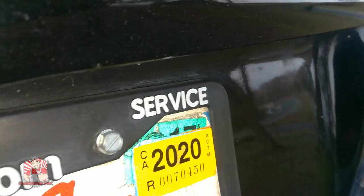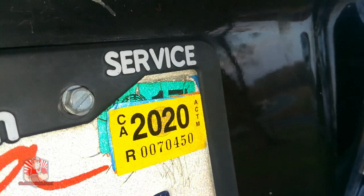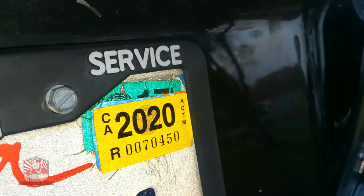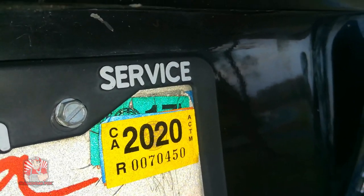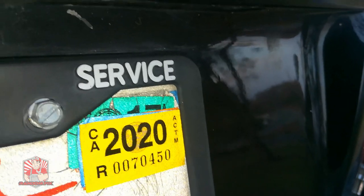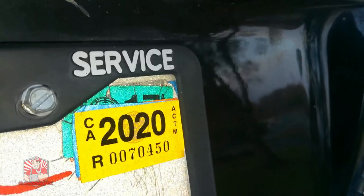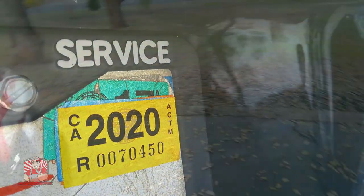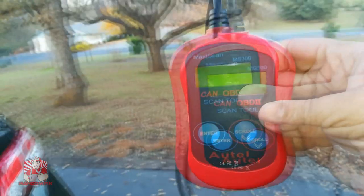I'm going to show you guys how to do this. I'll have a video at the very end that actually shows me doing this complete drive cycle, so if you want to reference that, check it out — it'll be in the top right corner of the screen at the end. Let me go over some tips and things that can really make this a lot easier for anybody trying to get their EGR monitor ready.